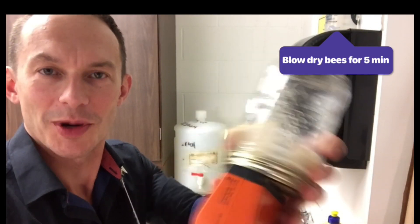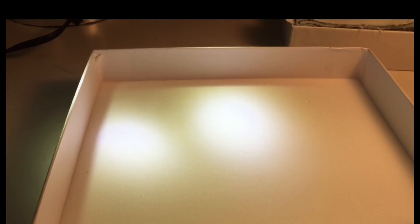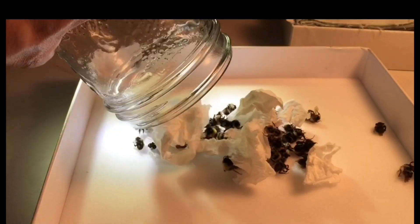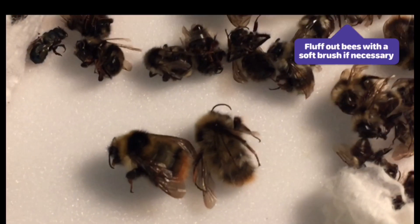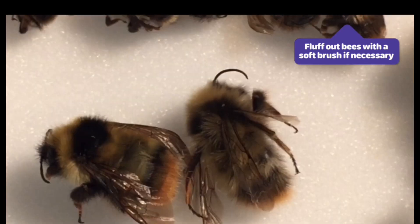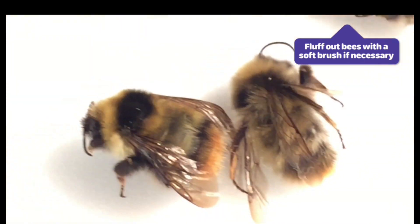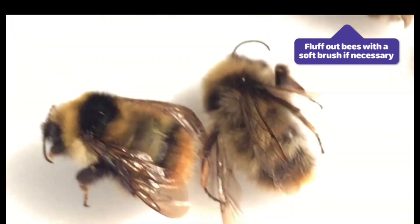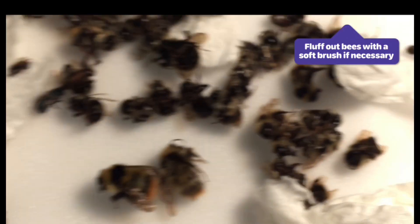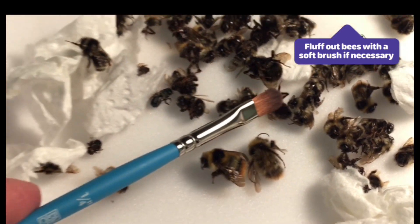First I felt like a bartender, now I feel like a hairdresser! And that's it — now you're an expert at shampooing and blow drying bumble bees. Here we have some beautiful fluffy bees all ready for pinning. You can see that these bees are now very nice and beautifully clean — all the hairs and colors are visible. If you need to fluff them out any more, you can always use a paint brush — this is just an artist's brush.